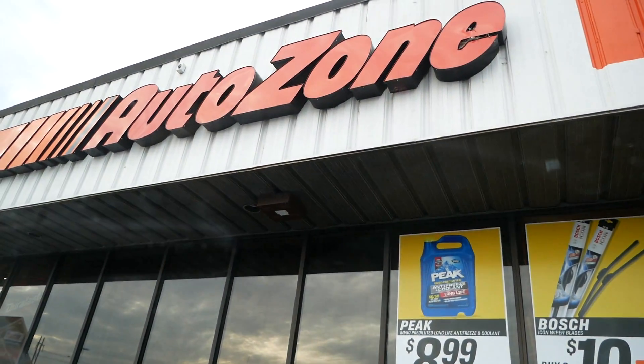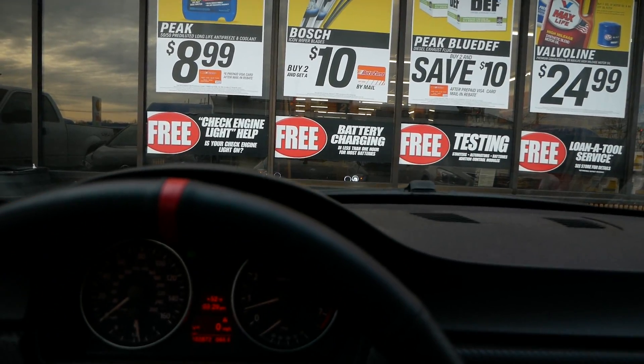Alright, we're here at AutoZone. We're going to head inside to see if they have a battery for George's car. What do you think George? Are they going to have your battery? I hope so.